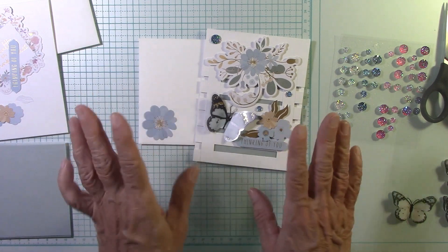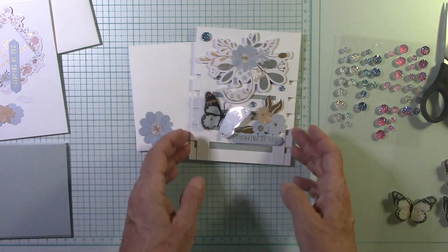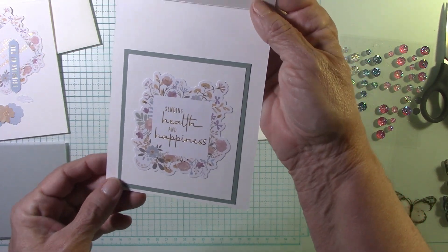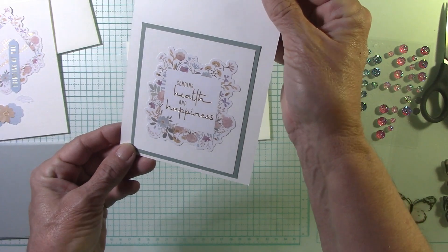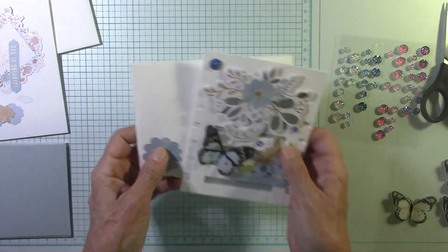You can use this card base for many cards. I'm also going to show you how to line everything up. Look what I did with the inside — I used part of my ephemera pack: 'Sending Health and Happiness,' 'Thinking of You,' 'Sending Health and Happiness.' You can write your little sentiment, your little note up here. I thought that was cute.